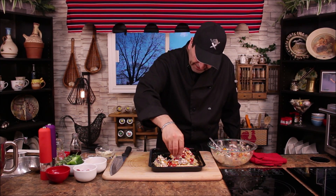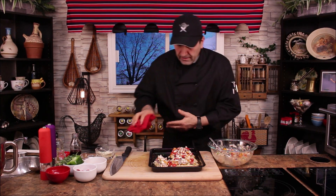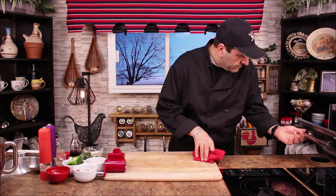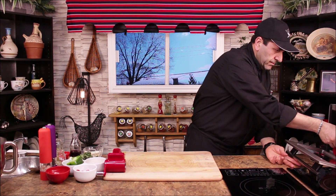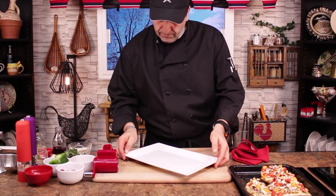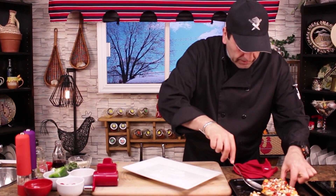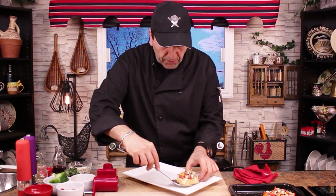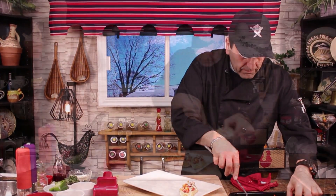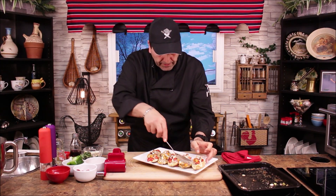We're going to put a little bit more crumbled cheese on top and it goes back in the oven for about six to seven minutes. Let's check it out — nice, look at this! Let's start with the first one and the last piece — looking nice.